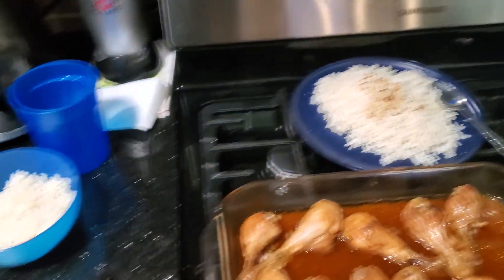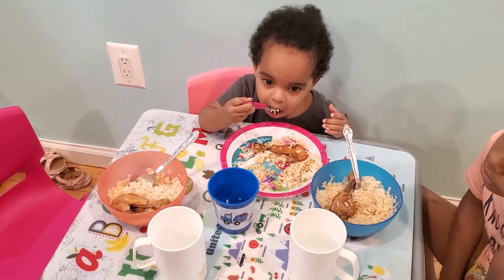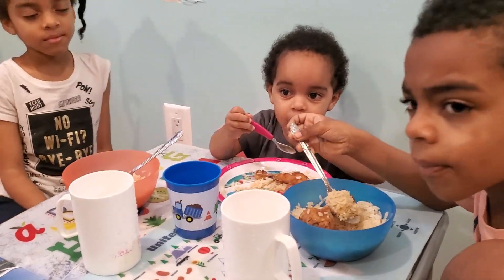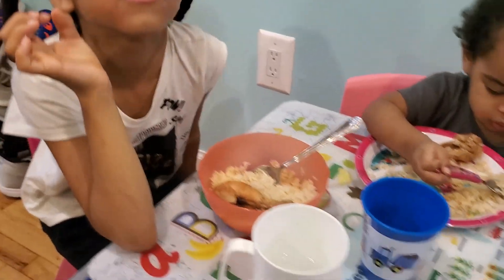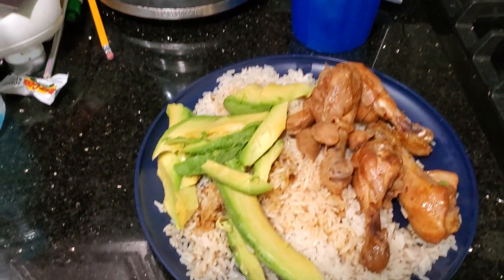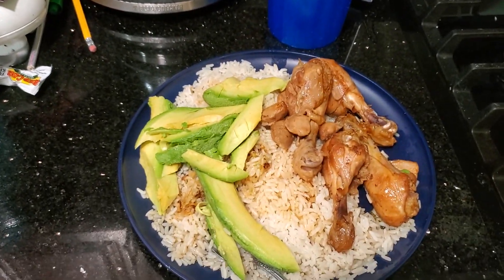All right, that's the finished product. Now I'm going to serve the chicken. In the cups you see water. Let me show you guys my plate — here comes Hard Body's plate, right there. All right guys, enjoy, and see you next time for the next episode.